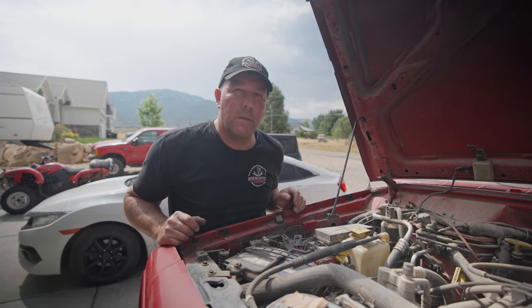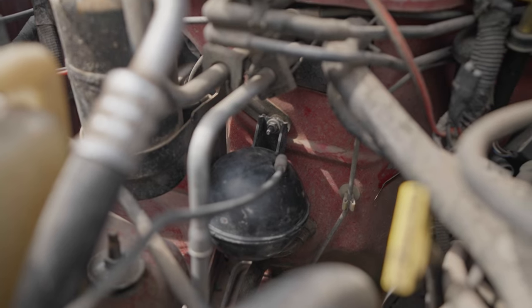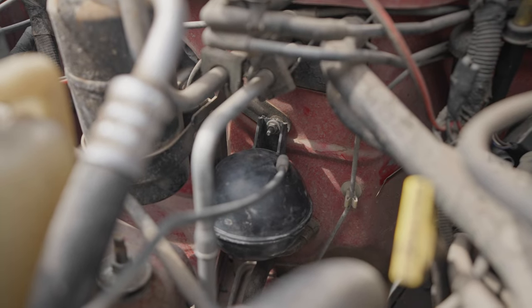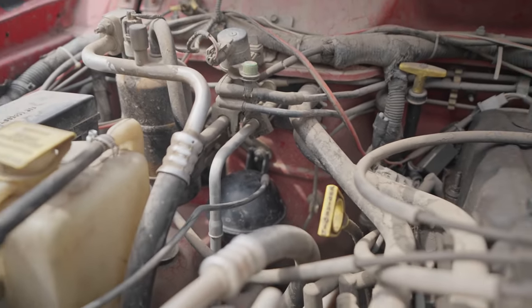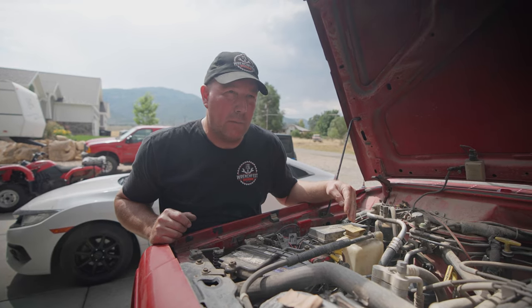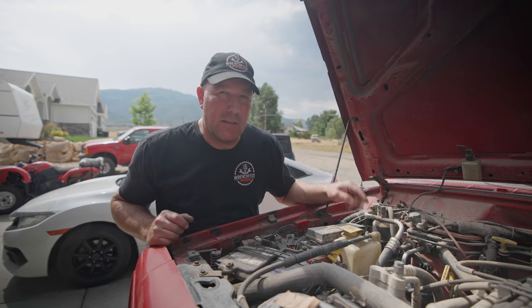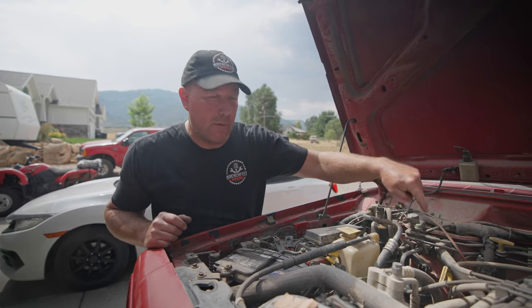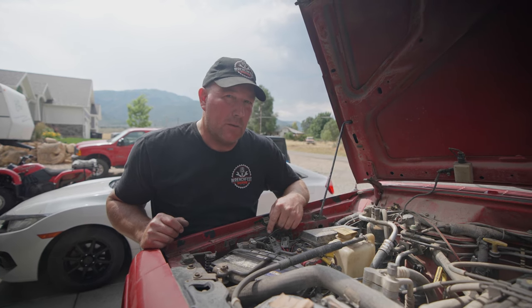I found a new home for the vacuum reservoir. I put it right underneath the vacuum lines as they go into the firewall. There were already a couple of studs coming through the firewall, so I adjusted the bracket on the vacuum reservoir, drilled some new holes, trimmed a little off the bracket, and bolted it on the existing studs. Then I wrapped the vacuum line back around to it — just enough slack — so it worked out pretty good.